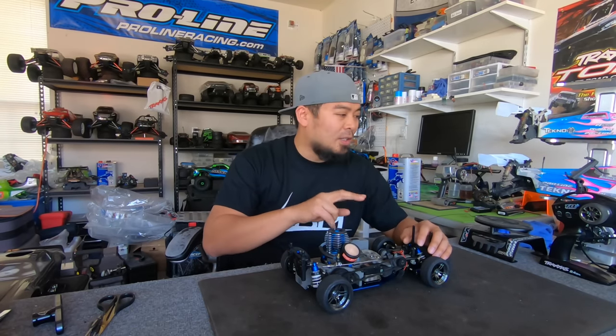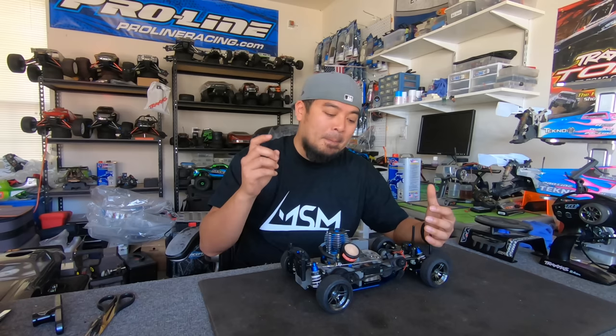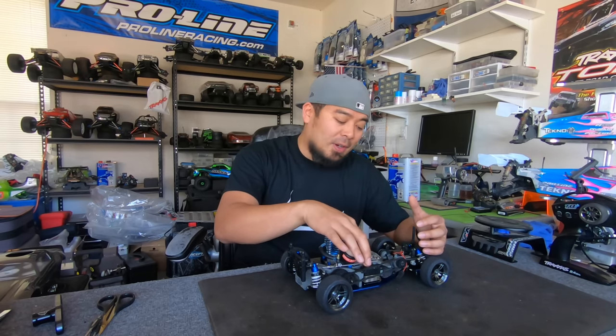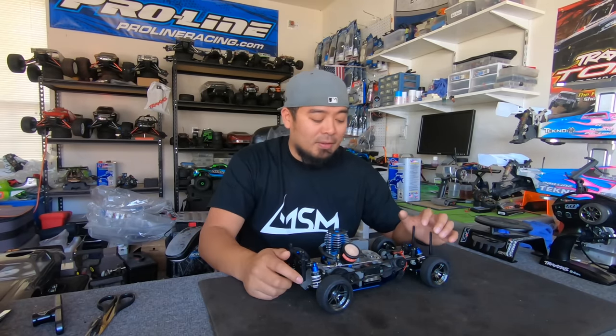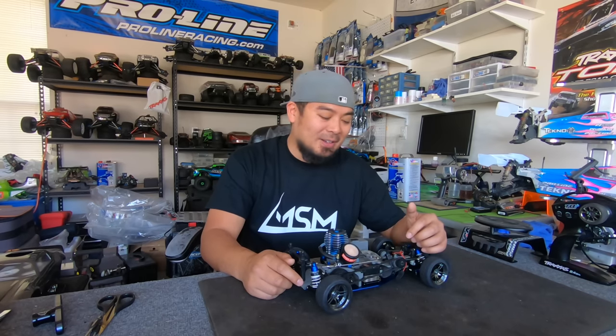I ended up already replacing the servos. I had these two blown servos — one with blown gears and one with a blown motor — and I basically got the good parts out of both of them and put them together. I'm now running a high-voltage servo for throttle and one of those cheap bashing servos for steering. I have a link in the description where you can get those cheap bashing servos.